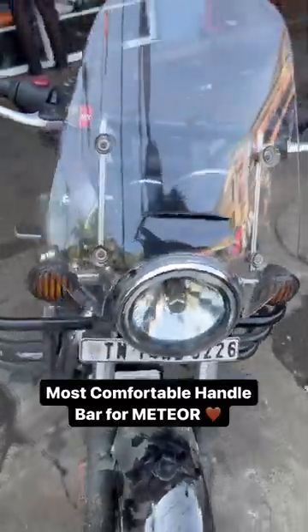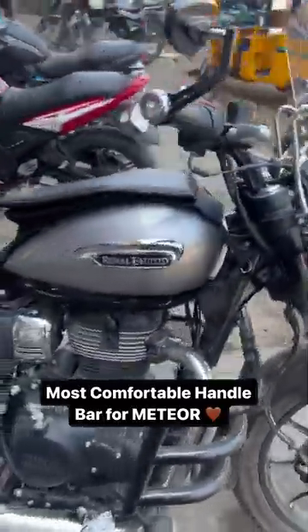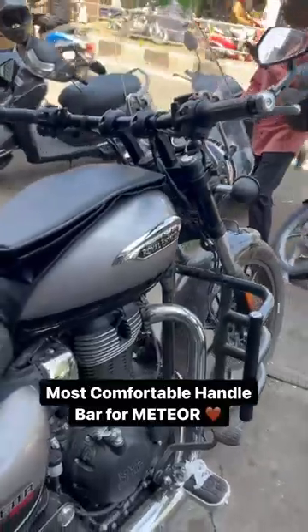You can add the original visors in the front, and you can add a scratch-proof film in the tank. You can visit our store.